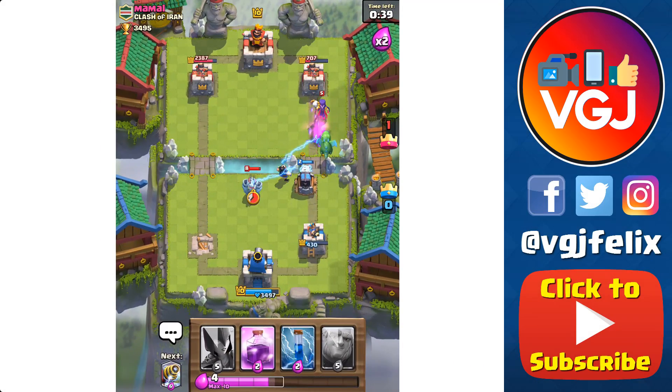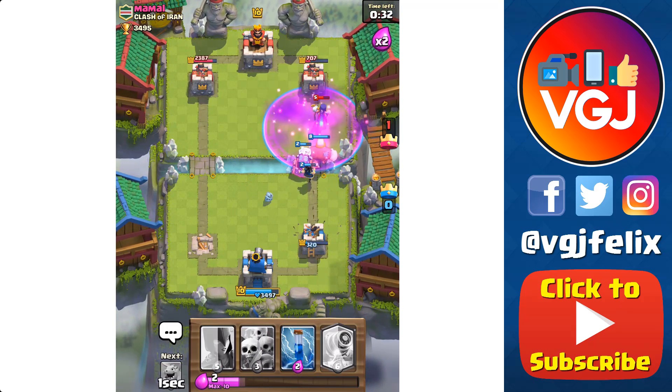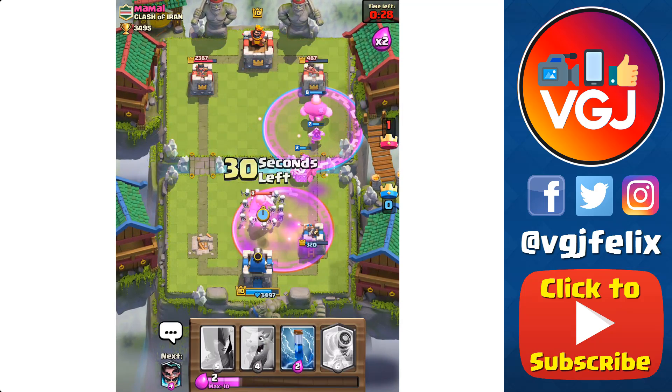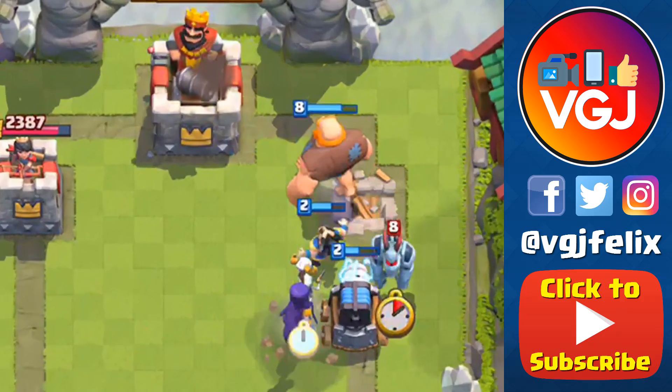On first impressions the screen recording seems pretty good — the image quality is high and the frame rate is decent — but listen to the audio. It's way in front of the actual action on screen, as much as half a second. You can see in particular here when a log is dropped and a character fires a weapon, it's all completely out of sync.